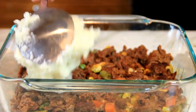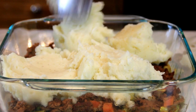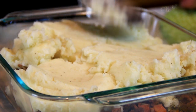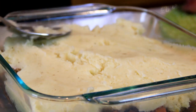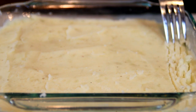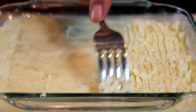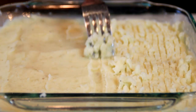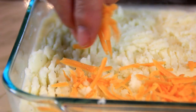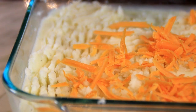Now the potatoes are nice and creamy. Put them into the casserole dish over the filling and give it a smooth out. To give it that rustic effect, take a fork and just drag it along — you don't have to do this but I like the effect. Then take half a cup of sharp cheddar cheese — old cheese is my favorite, but use your favorite — and spread it over the top evenly.